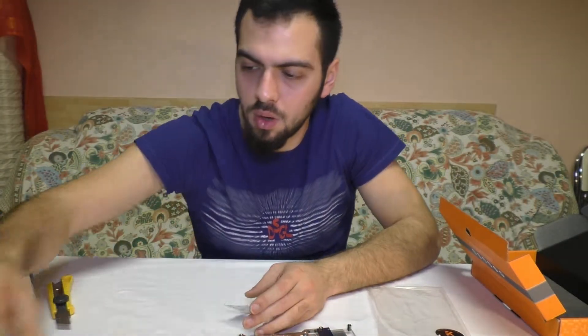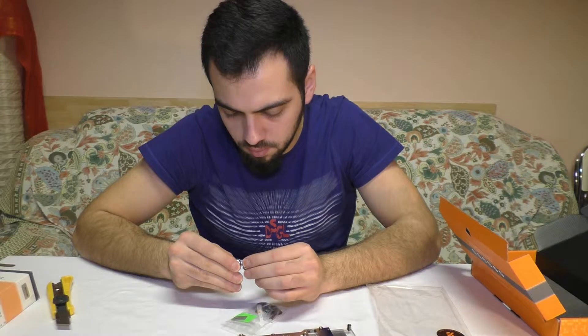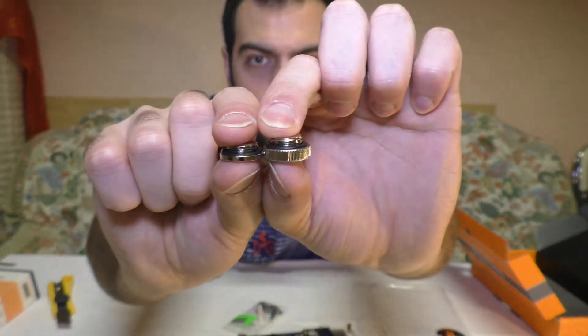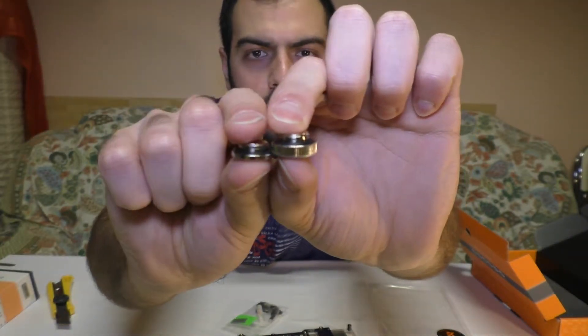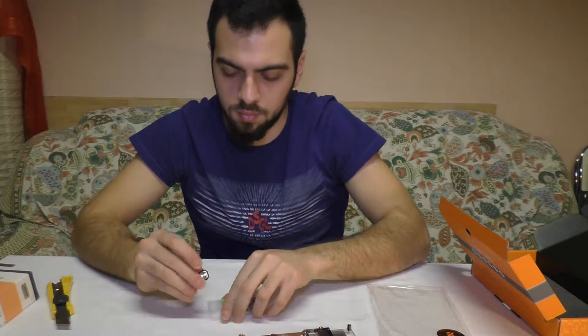I hope I can use these. They're different — not bad. Can you see the difference? This is smaller than this one. I will see.